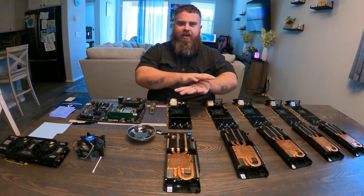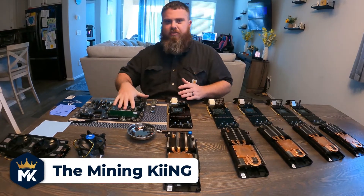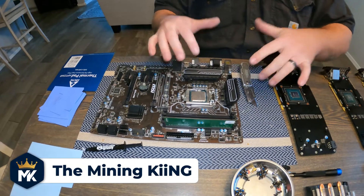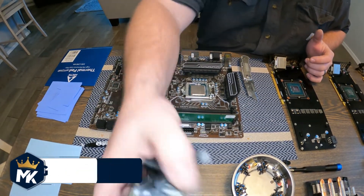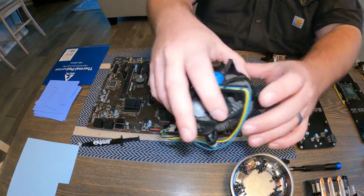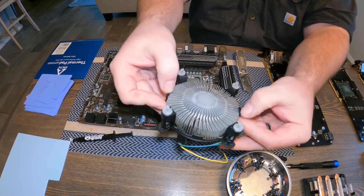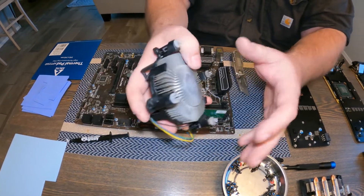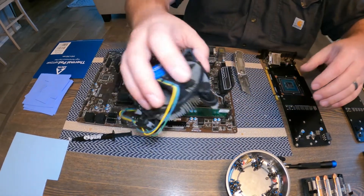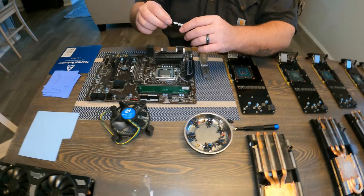All the cards and the motherboard are now cleaned. The first thing we're going to do is put thermal paste on the CPU. I cleaned all inside the CPU cooler — these are really easy to disassemble, you just unhook them on the sides, the whole plastic piece comes off, then you snap it back in. We're going to be using our Thermal Grizzly Kryonaut.